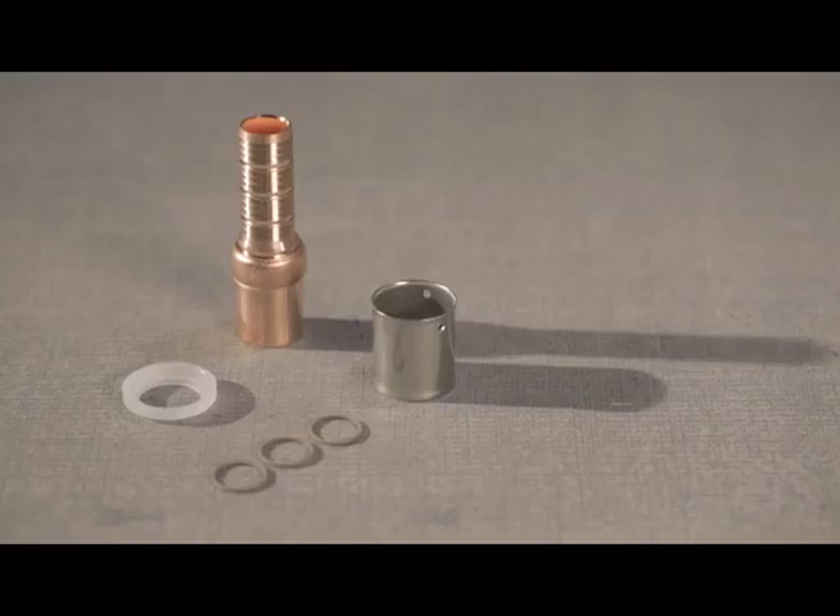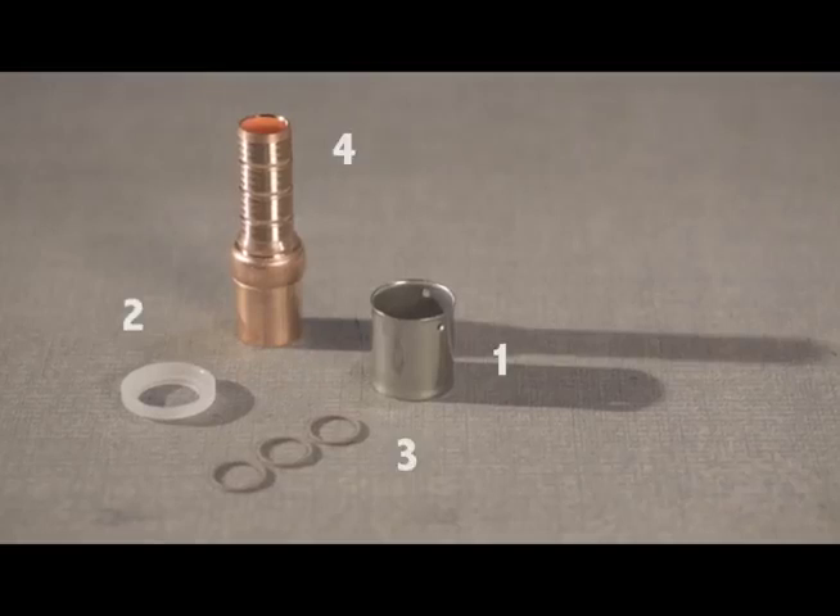Let's review the fitting parts: stainless steel sleeve, polyethylene collar, O-rings, and fitting body.